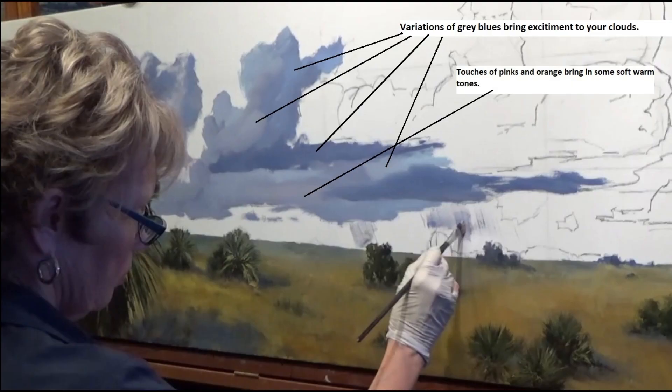You can see all the variations quite clearly, and then you can see where the touches of the pinks are down in parts of that lower area and some over to the left. I like to just dramatize some of those pinks in my clouds.